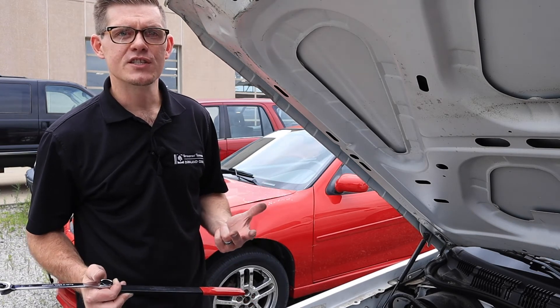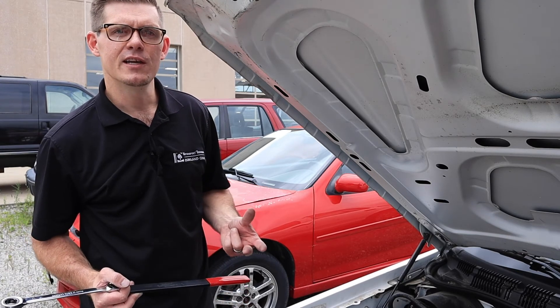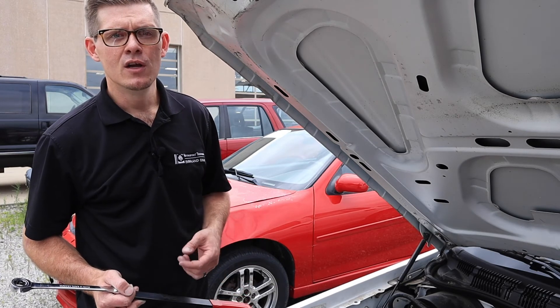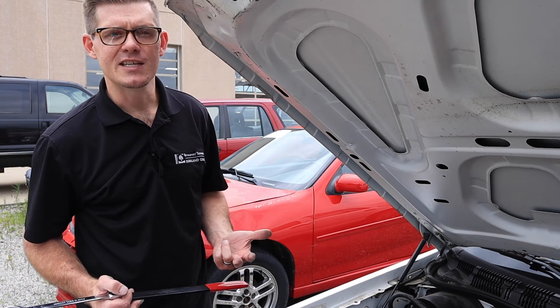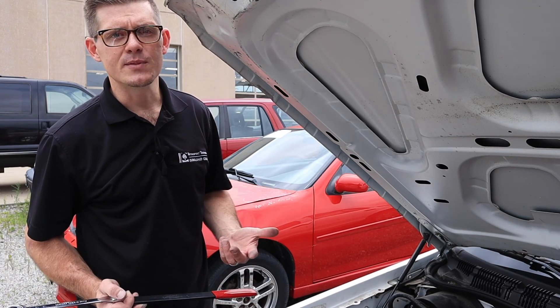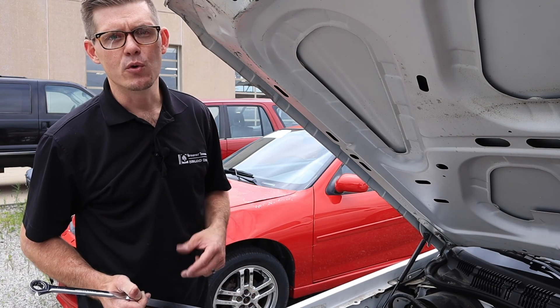Those are some of the common things to look for in the process of serpentine belt removal and reinstallation. This sequence is really common for a lot of different services — I have to do this when I replace an alternator or any other accessory component. Keeping the belt clean and paying attention to its rotation direction are great steps that will help ensure we don't create a problem as we go through another service.